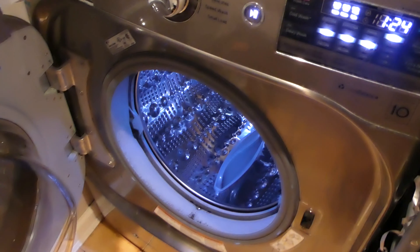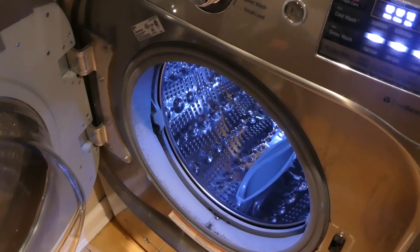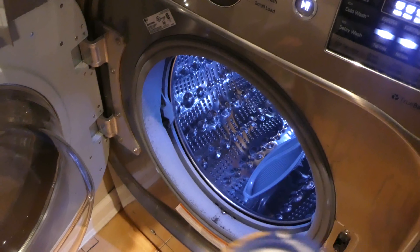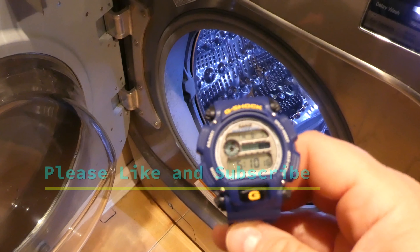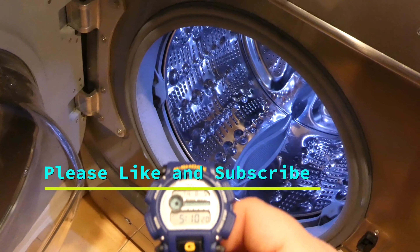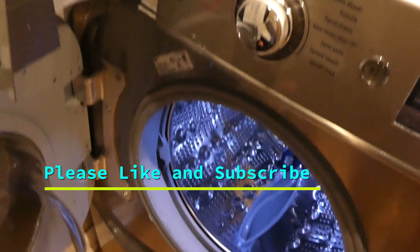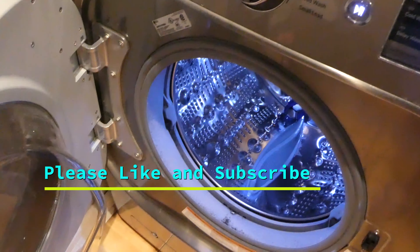Hey, it's Chris back with another watch test. Today I'm testing the G-Shock again. I'm going to be doing a three-hour cycle — one and a half hours in the washing machine and one and a half hours in the dryer. Both of these are front-loading and I'm not putting anything else in with the G-Shock, just the G-Shock. I put some soap in the drawer and I'm literally going to close it and hit play.